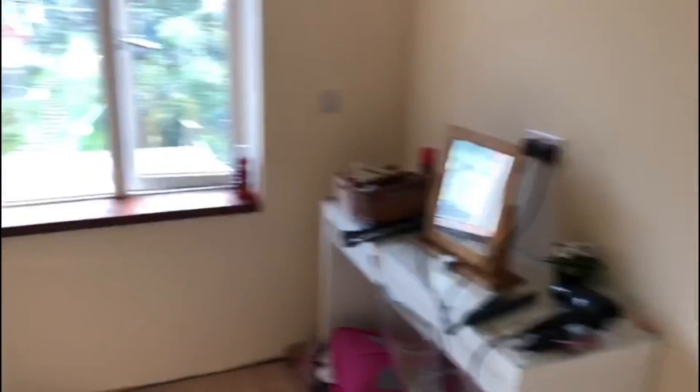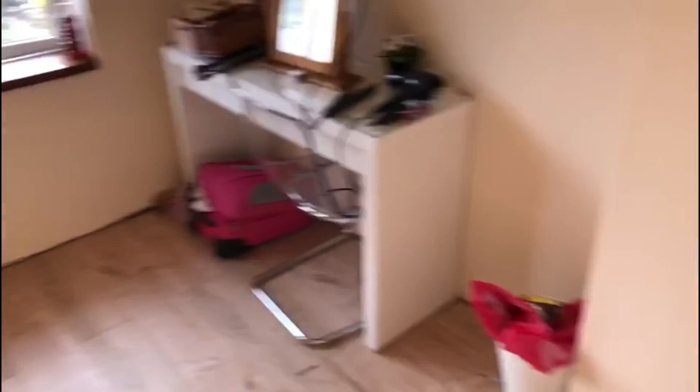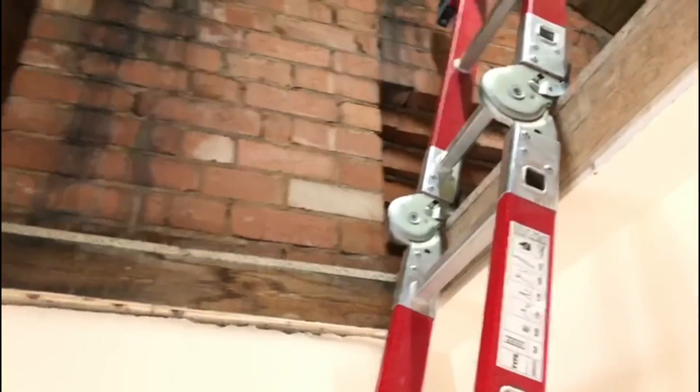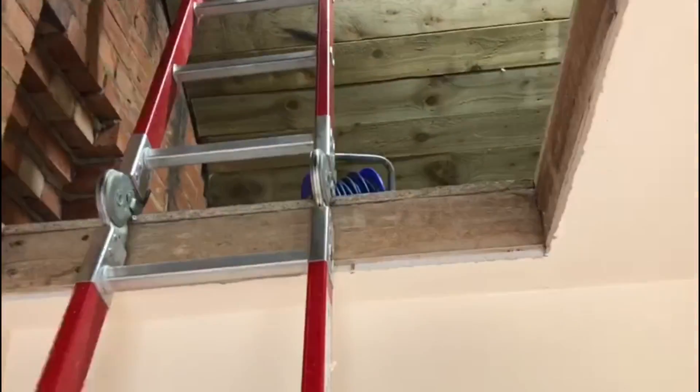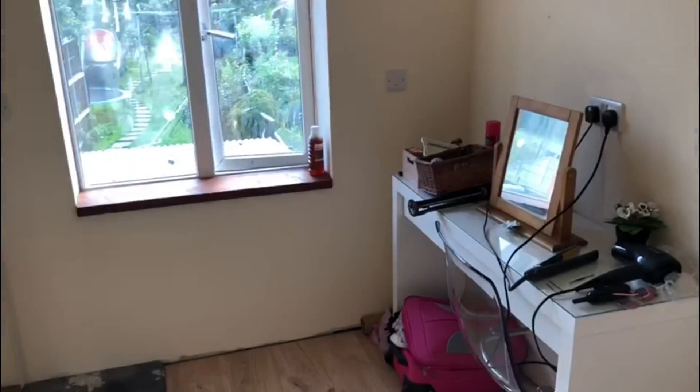Coming upstairs into my daughter's bedroom - as you can see it's not finished yet. There's still a lot of things to do: all the skirtings put on, put new doors on, etc. We've also gone up into the attic space and that's all been insulated and boarded, so that too needs to be finished.